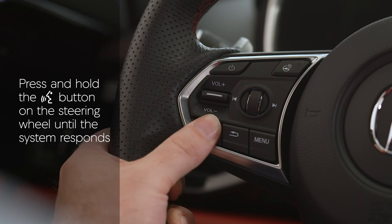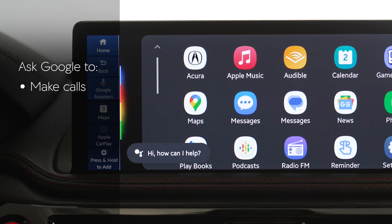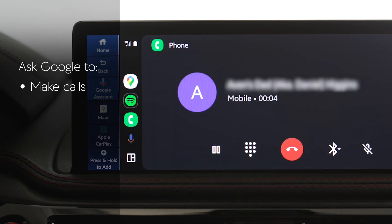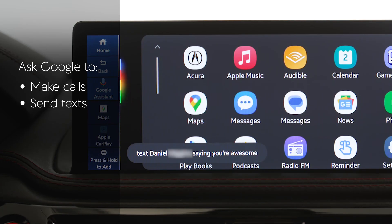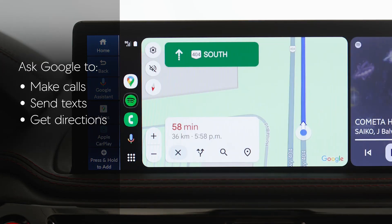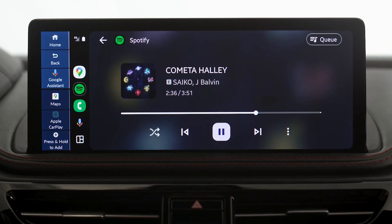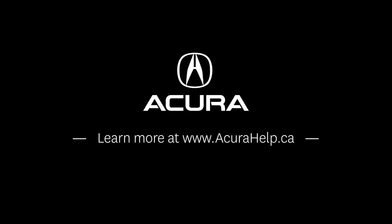Press and hold the Talk button on the steering wheel until the system responds. Then, you can ask Google to make phone calls, send messages, get directions, play music, manage tasks, and more.